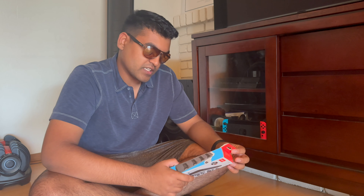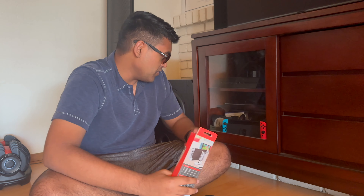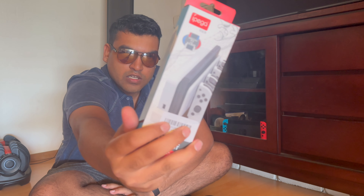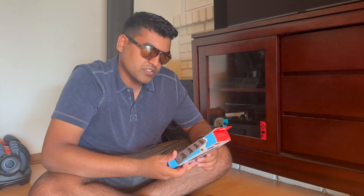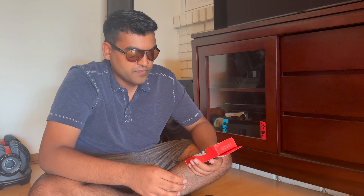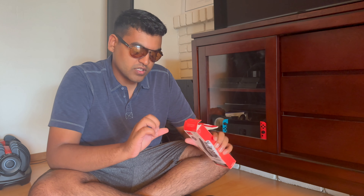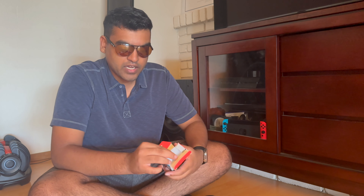Hopefully they work — we're gonna check that out today. I also got this charging dock that attaches to the existing Switch dock so you can charge multiple controllers at the same time. That way I don't have to keep putting them on top of the Switch every time just to charge. Let's open it — cheap packaging, but that's not gonna matter.